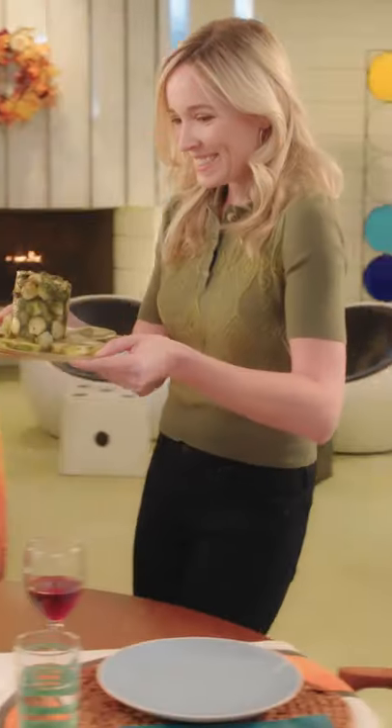Easy as pie. No more arguments about serving size. Slice your molded food precisely with our precision portion applicator. Guests will love your unique take on a Thanksgiving meal.